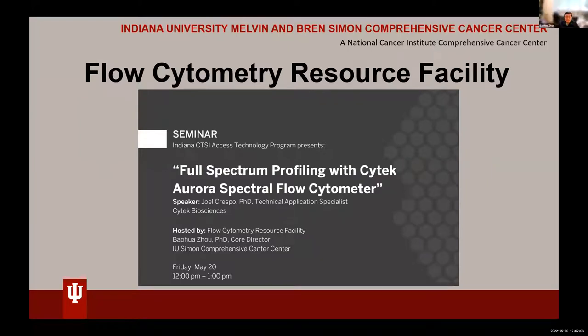Hi everyone. Like Joe introduced, I'm the director of the Cancer Center Flow Core, or we call it the Flow Cytometer Resource Facility. Welcome, everybody. I'm happy to have Dr. Joe Crespo, who is the technical application specialist from SciTech.